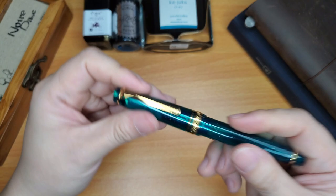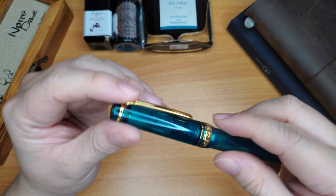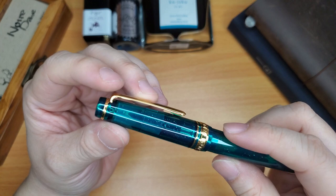This is the older nib — it's got the 1911 on it along with the anchor. And this is the music nib, so it's like a stub. The camera and the light are not picking this up the way I see it, but it's so gorgeous.